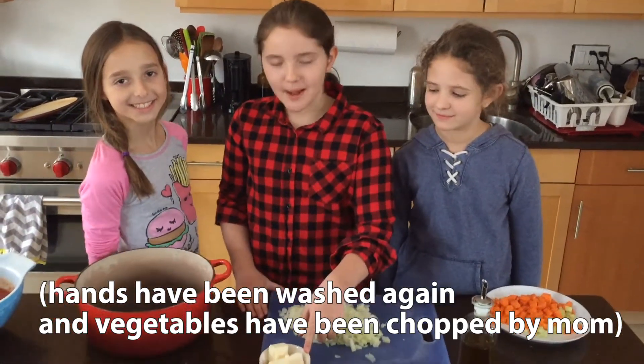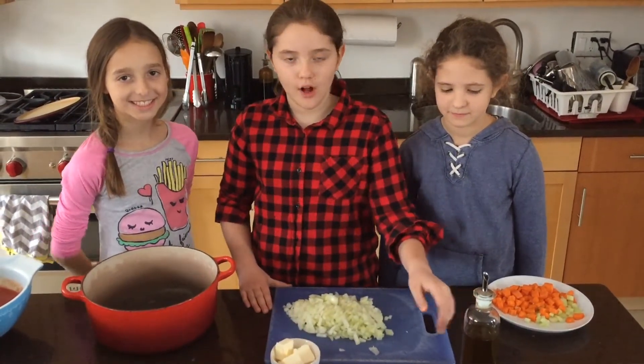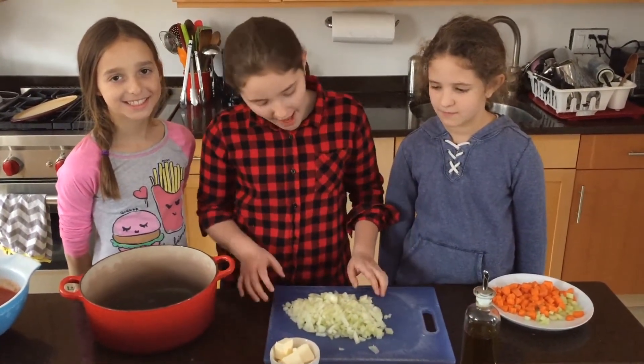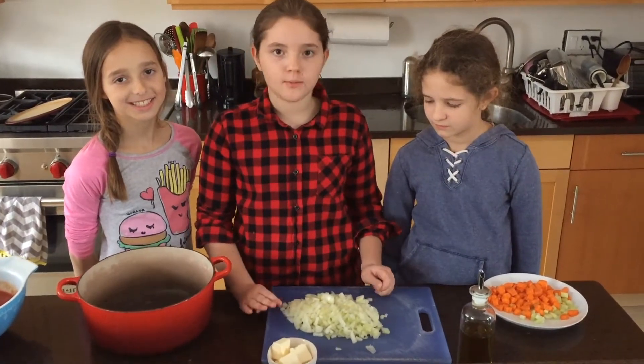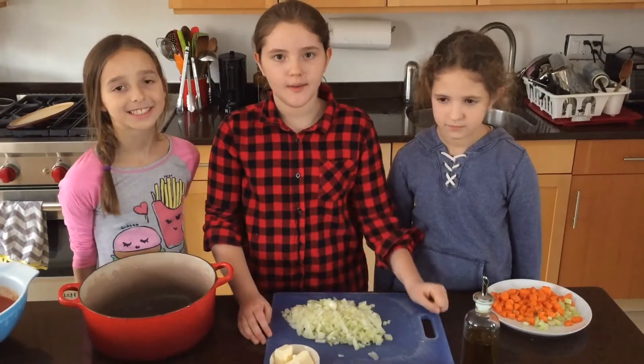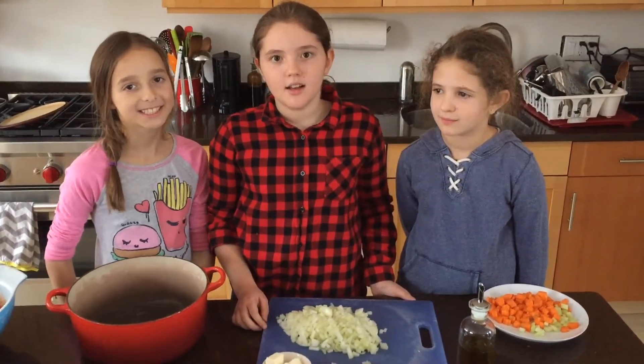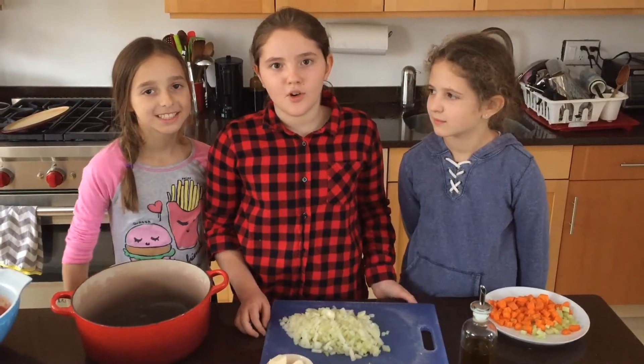First, I'm going to melt my butter, which is about half of a stick, with about two tablespoons of olive oil. Then I'm going to add my four small onions, two carrots, and one stick of celery. I'm going to sauté it over medium-low heat until it is all somewhat translucent.